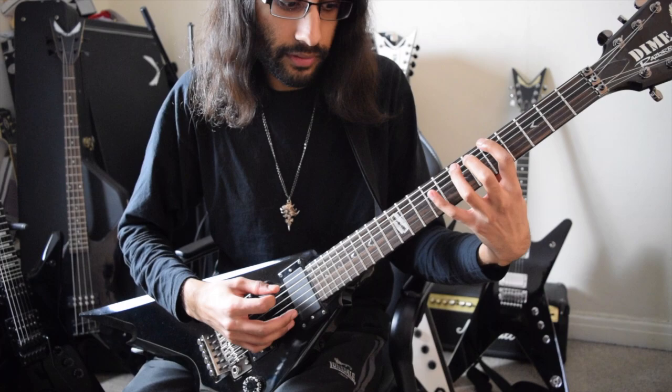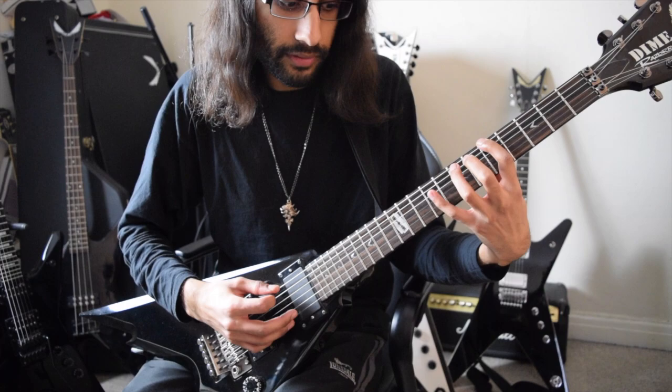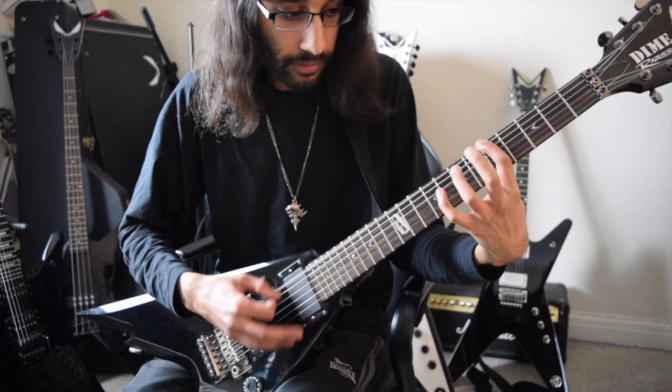And there's the first part of the riff. Just remember it's four picks every beat.